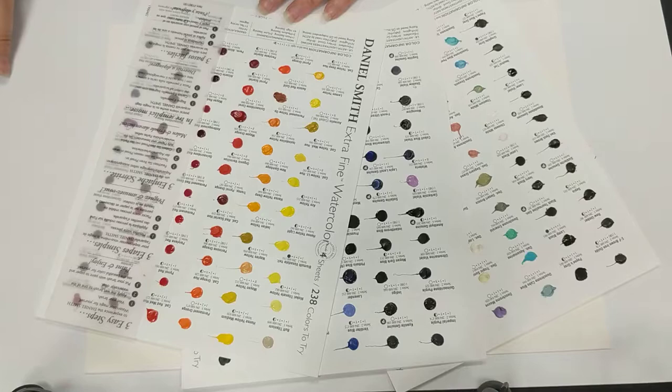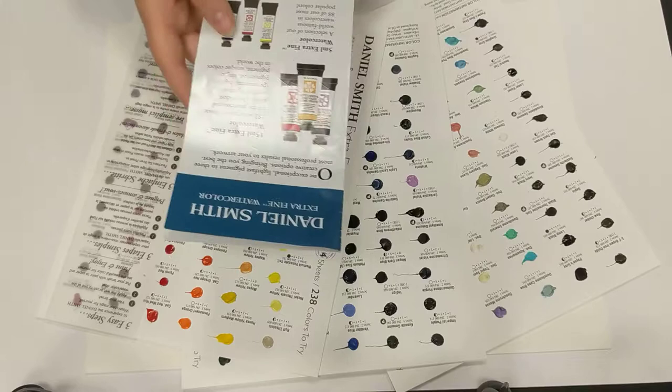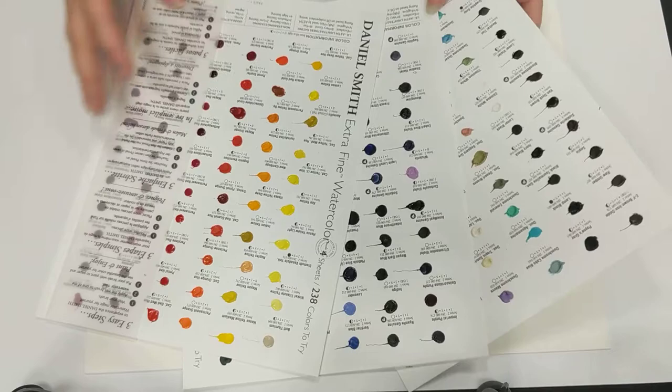I have a tiny amount of experience working with Daniel Smith watercolours. I was given a tester sheet quite a while ago and I really enjoyed them. I also worked with them when I went to a course with Alison Bord, and I was really impressed.